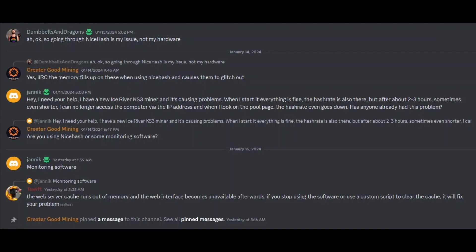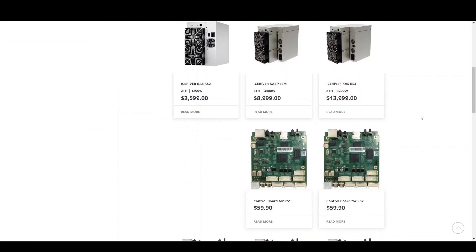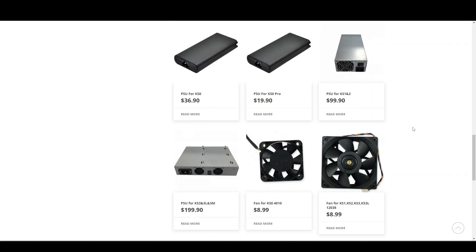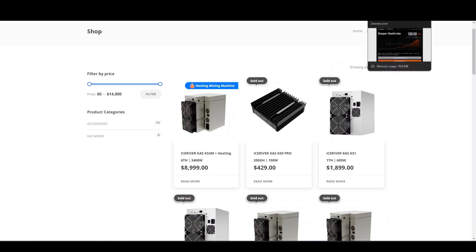Tip number three: get some backup parts for your Ice River miners. I have backup control boards and backup power supplies — it's inexpensive insurance. I also just bought some backup spoofers for my Fruition Designs kit. I'm going to do another troubleshooting video on my KS3M tomorrow. Having backup parts has already saved me downtime and made troubleshooting much easier.